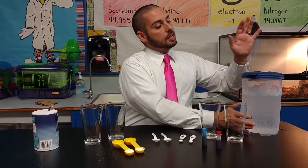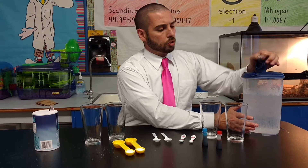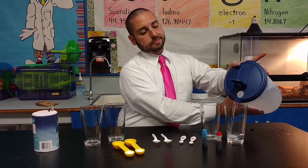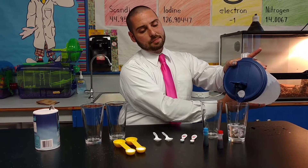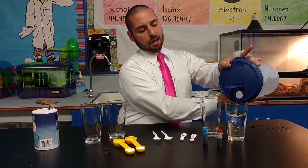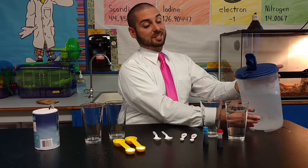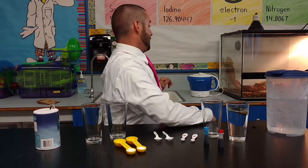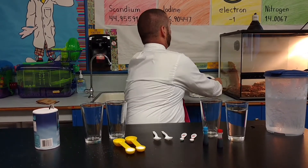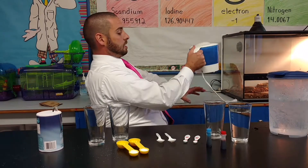So I've got a gallon pitcher of ice-cold water. I'm going to go ahead and pour a cup of ice-cold water right here. Behind me, I have a hot pot, and that hot pot is boiling some water. Now, it's really hot, so we do need to beware of the steam that's coming up out of it.